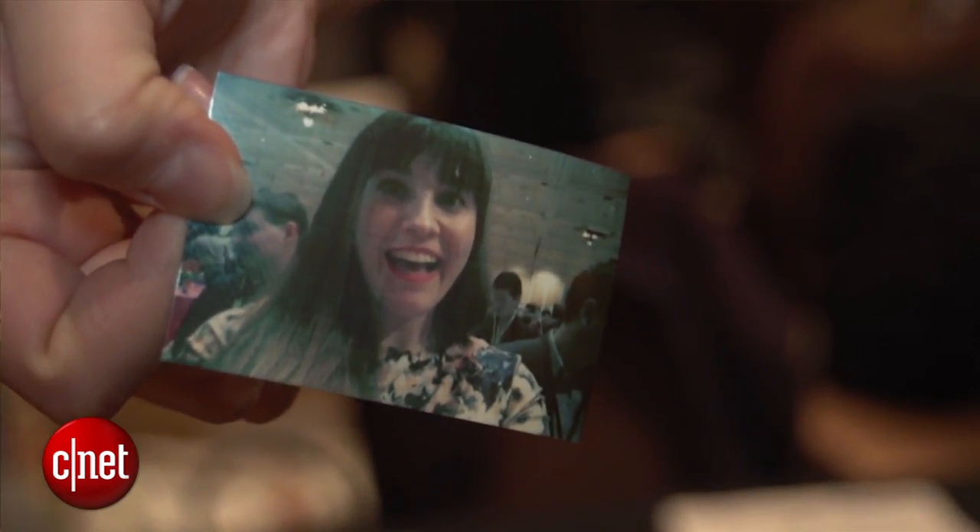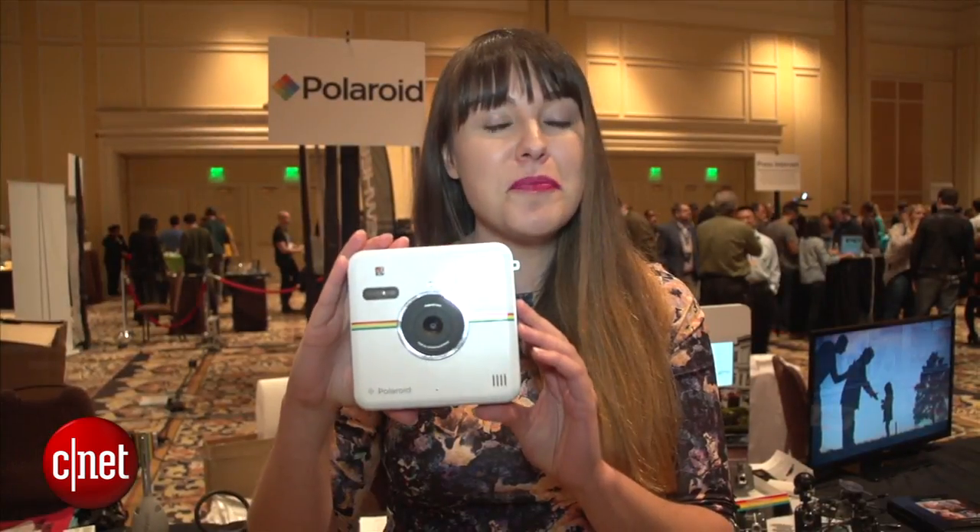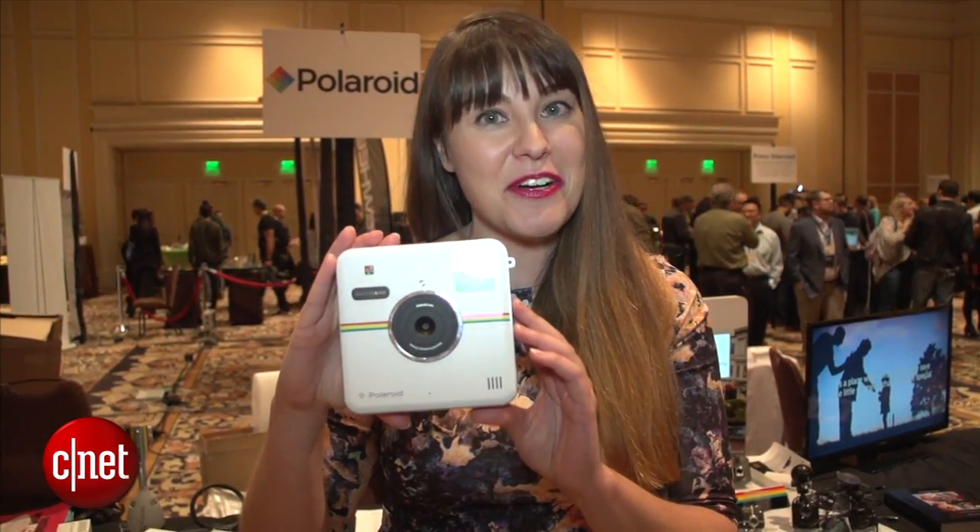The Polaroid Socialmatic is available now. It is $299. For more CES coverage, make sure to check out CNET.com.